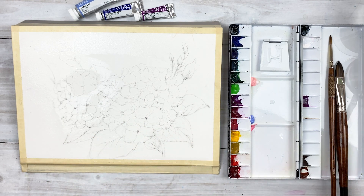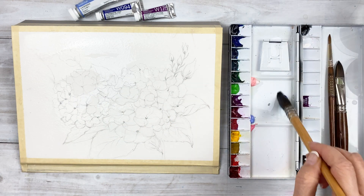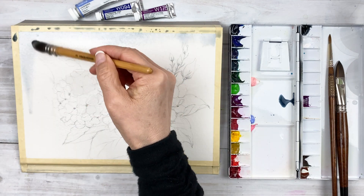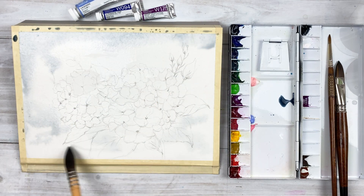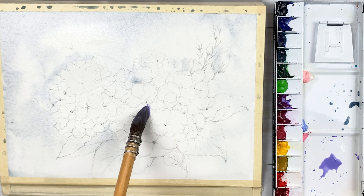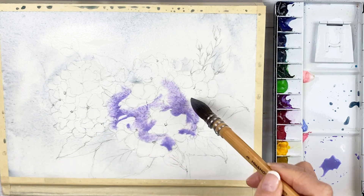I left some negative space on flower petals. Because I'm going to use wet on wet, I don't want to spread colors on the highlight part of the flowers. The mixture of color: a little bit of cerulean blue, ultramarine, and black. Usually I'm not using black, however, today I added some black.